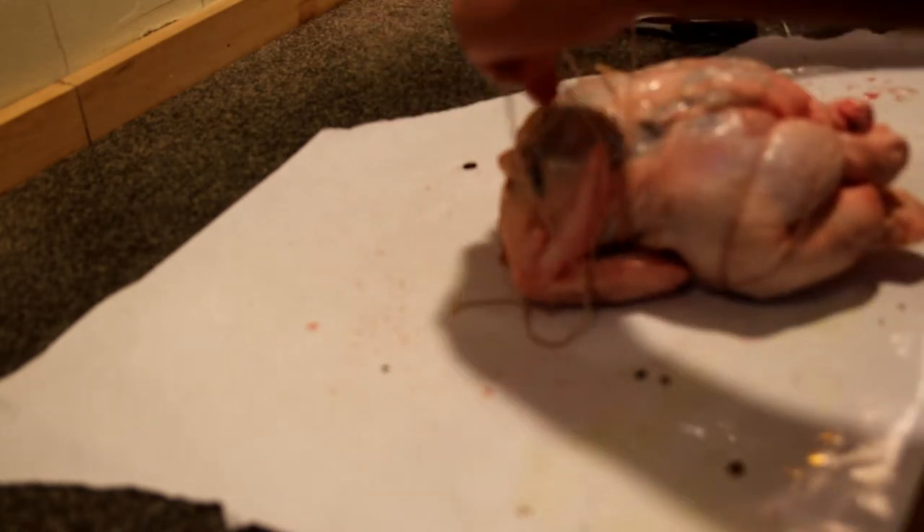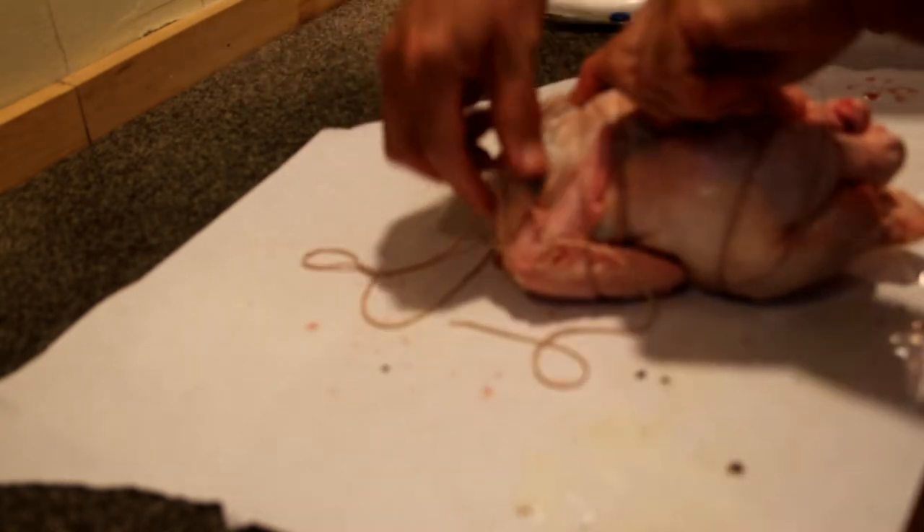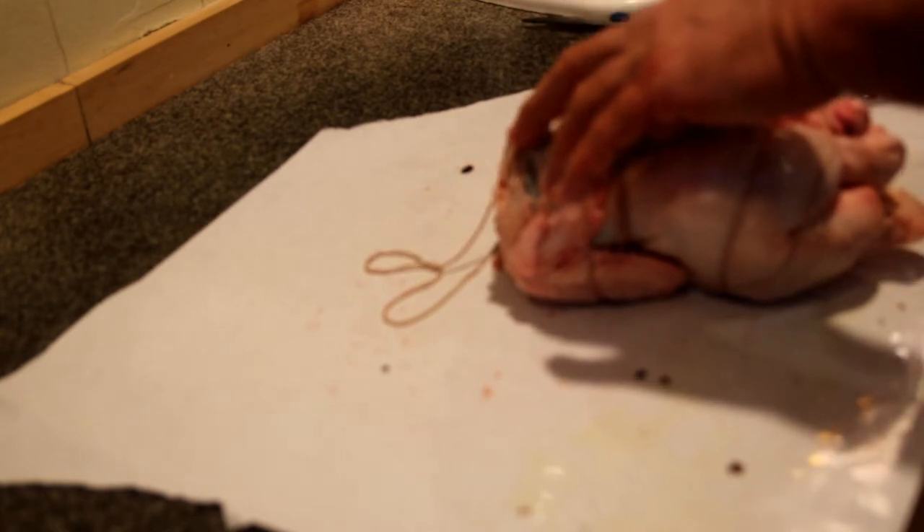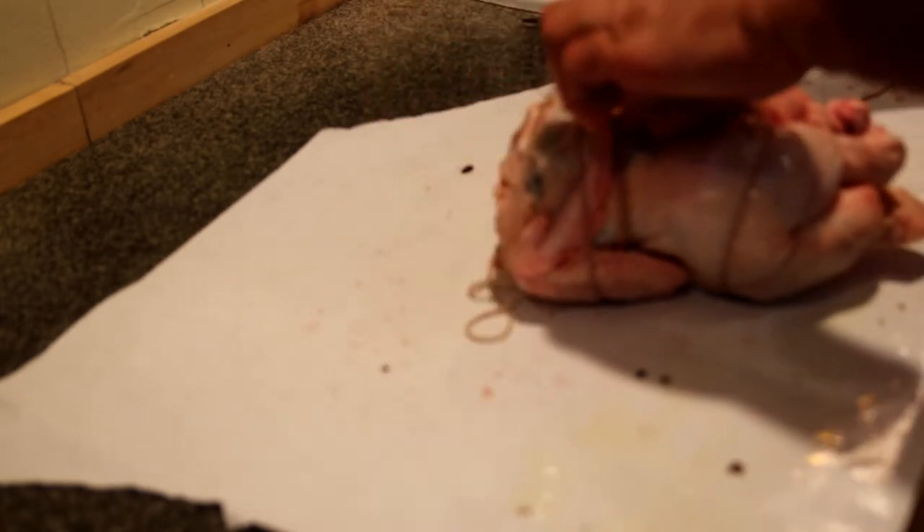We're going to flip it over the top of the wings and tie it across the breast. Try to make it rather snug if you can. You want your string at least four times the length of your bird — do five times just for protection, just in case.